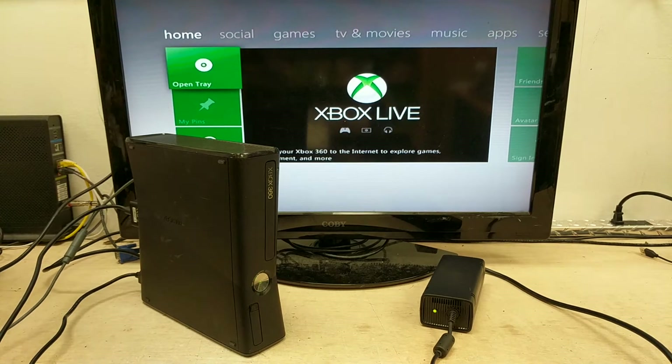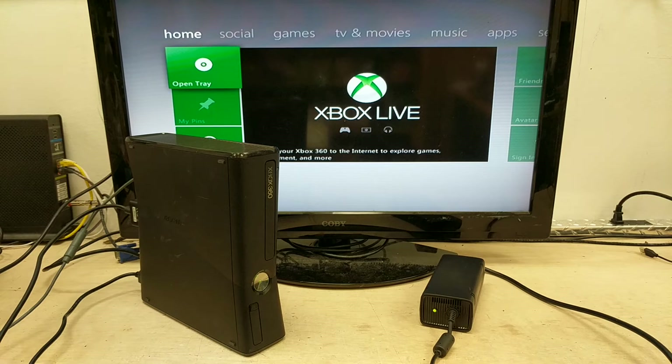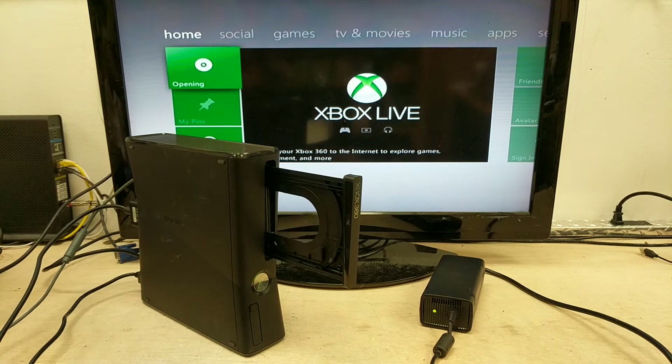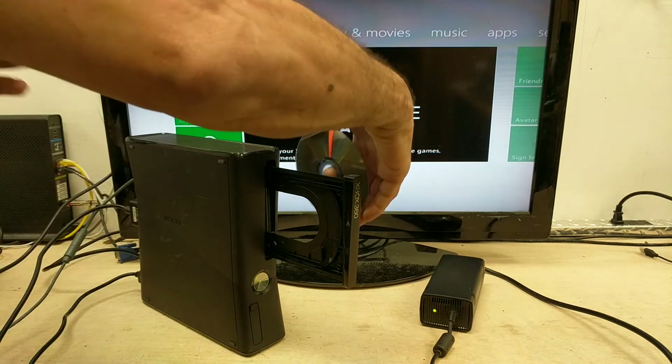We're going to do the game test real quick, just load up a game. We'll use this one because we know how to play it a little bit, so it's easy to set up a quick profile.